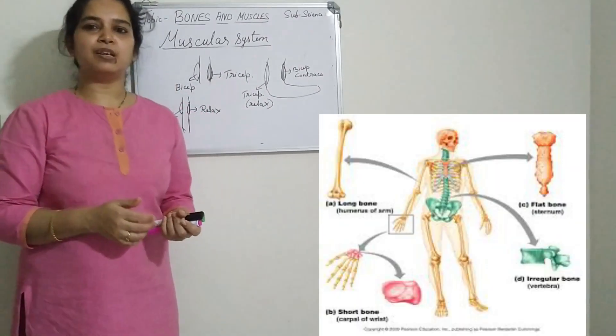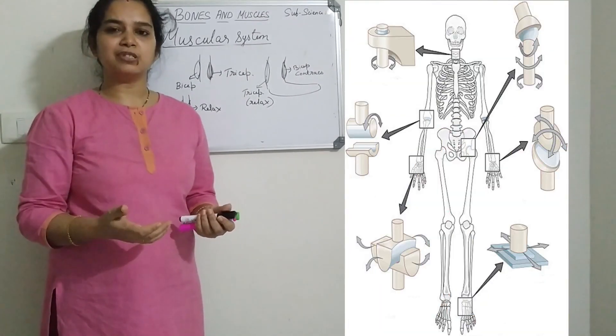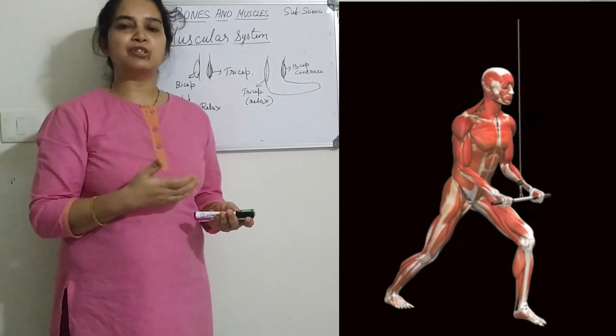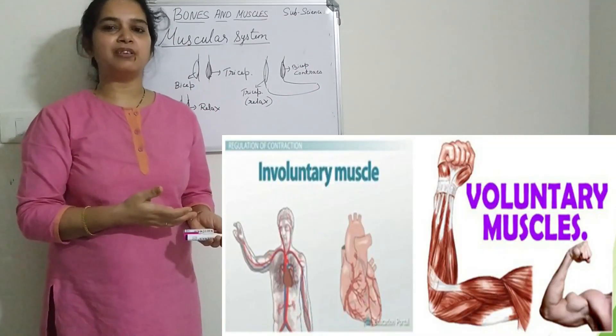Today we studied about the bones and the different types of bones, and also the different types of joints — the four types of joints — and also the muscular system, including the voluntary and the involuntary muscles.